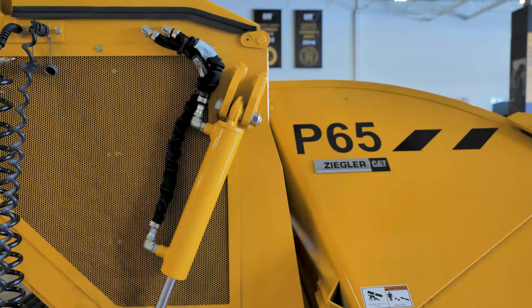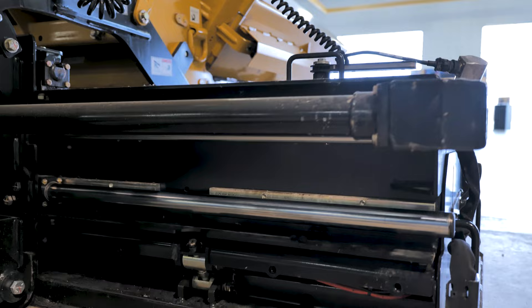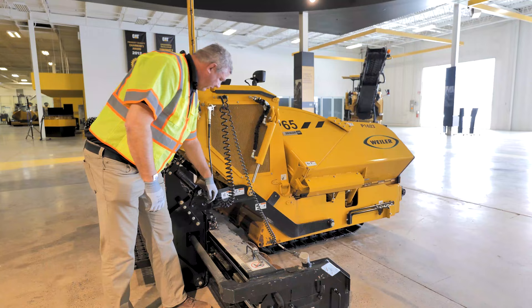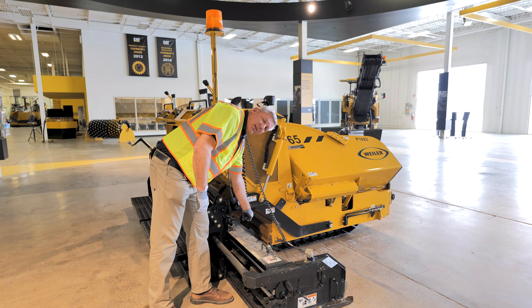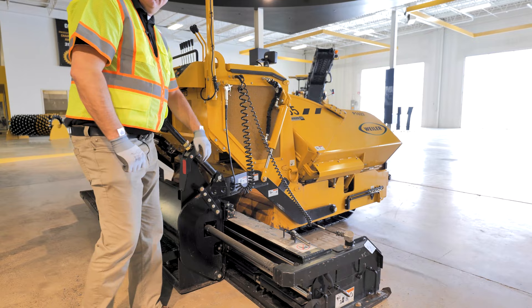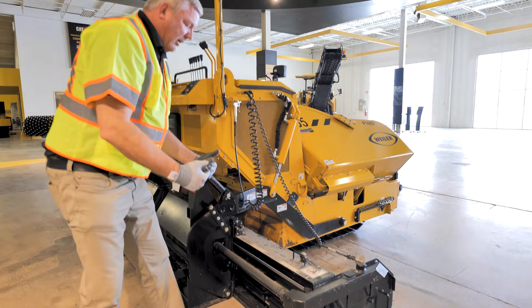Moving back around to the screed — specifically with the screed extended out, you have your extender out — something we want to make sure is we've got all the asphalt cleaned out of this area with the auger, and where the bearing is, especially this inner bearing, we want to make sure is cleaned up and we don't have chunks in there. As we look to the back side of the extender, we've got these nice chrome rods — we want to make sure we keep those clean and wiped down and keep the film off of it so it allows extensions to go in and out easily. Chunks of asphalt will build up here as we pave and back into piles, so you want to make sure you always keep that clean also.